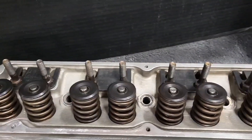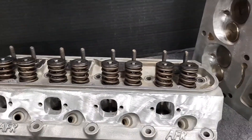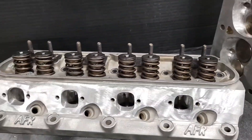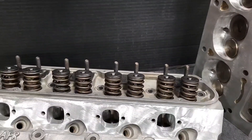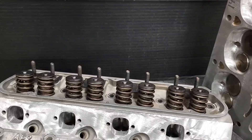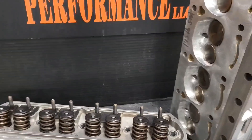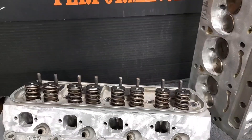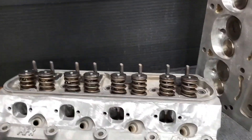They had the guide plates on them already — we didn't do anything with the guide plates — and we set these cylinder heads up for 145 pounds on the seat. They can handle a decent amount of lift, and after we ported these heads they're flowing in the 263 CFM range on the intake, and on the exhaust they topped out around 218. We'll go ahead and show the flow sheet with the before and after. We used a 4.06-inch bore and they flow pretty well.